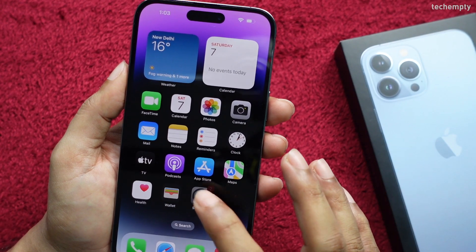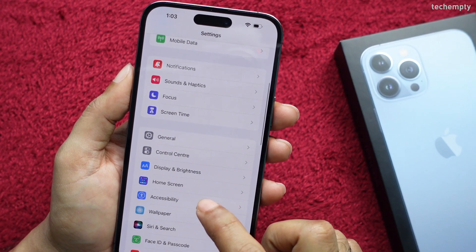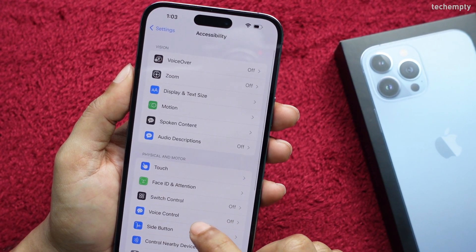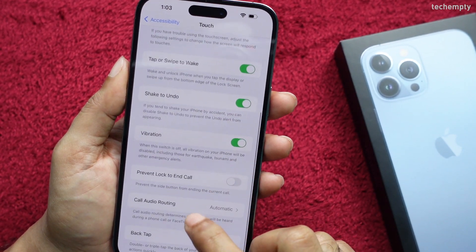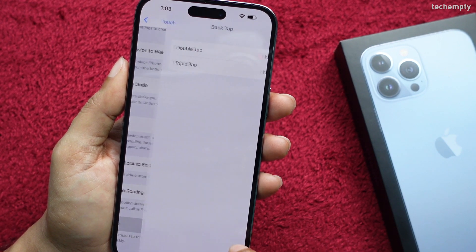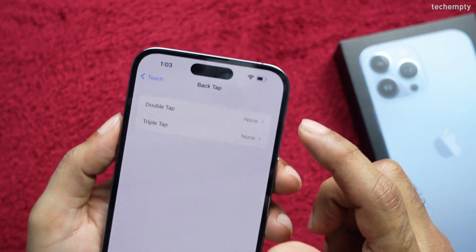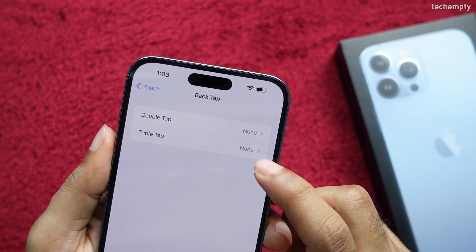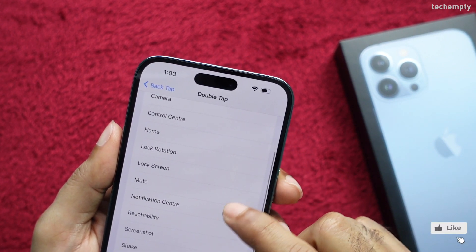The second method is by double or triple tapping the back of your iPhone. To enable it, go to Settings, then Accessibility, then Touch, and find Back Tap. Here you see two actions: double and triple. Let me choose double, then under System, I'm choosing Screenshot.